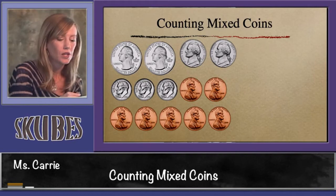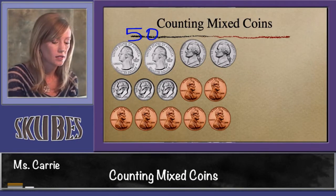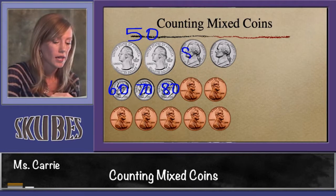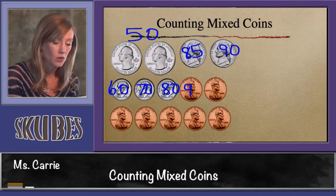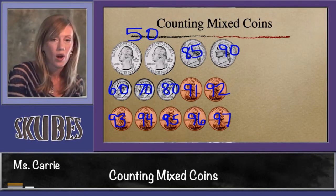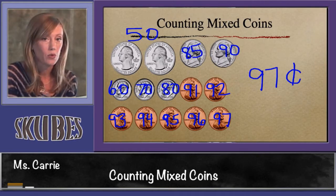Let's try another one. Two quarters is worth 50. Now let's add our tens: 60, 70, 80. We're going to switch over to adding fives: 85, 90. Switch over to adding ones: 91, 92, 93, 94, 95, 96, 97. So all these coins equal 97 cents. Let's try to add them up the way we stack them.